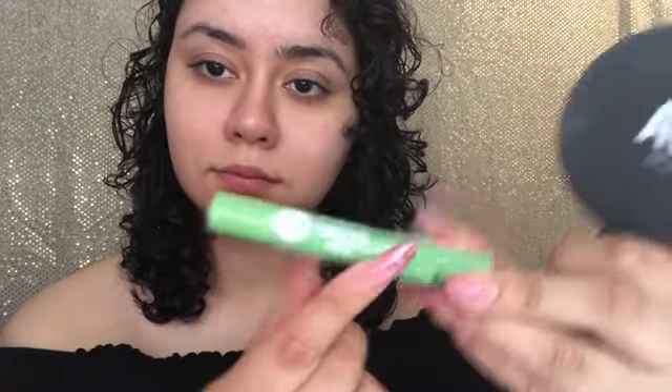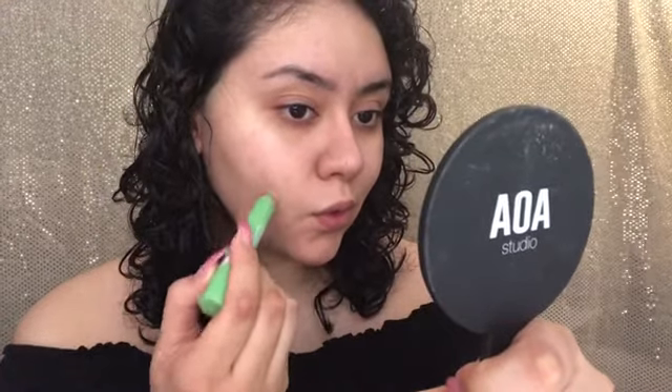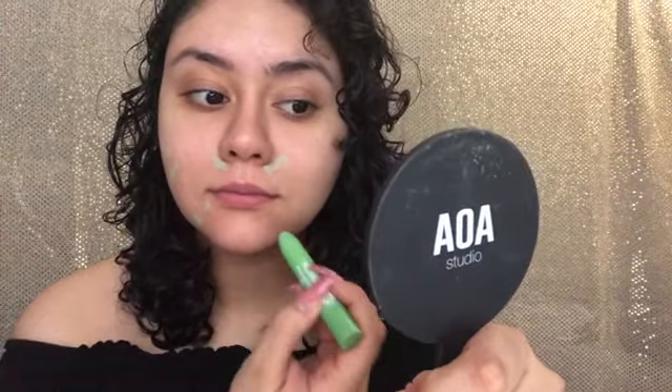A quick video today, but yeah, I have some red spots so I'm going to go ahead and take this new color corrector that I got from Essence — I think it was like three dollars or so somewhere around there. I wanted to do a video more live I guess you could say, but there was too much noise in the background so I didn't want to distract people.